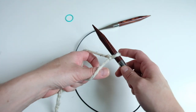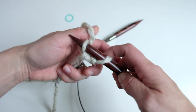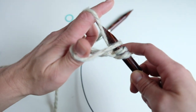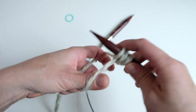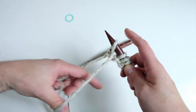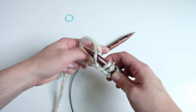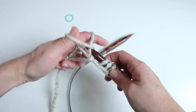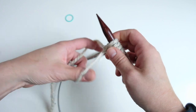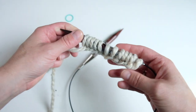The first slip knot counts as the first stitch. We're going to turn our hand and go under the yarn around the thumb, over the yarn around the index finger, and pull through. Make sure you're not pulling too tight. Under, over, pull through — that's 3 stitches. Continue: under, over, pull through — 4, 5, 6, 7, 8, 9, 10, 11, 12. Continue casting on until you have 50 stitches.